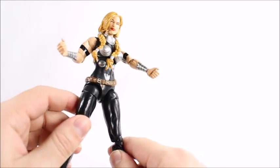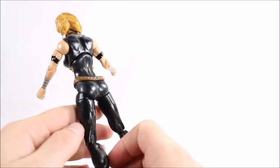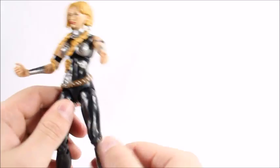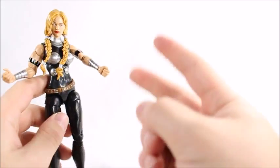You can get this and the rest of the wave at Big Bad Toy Store — link in the description below. Other than that guys, that's all I got. Thanks for watching, I really do appreciate it. Hope you have a good day. Later.